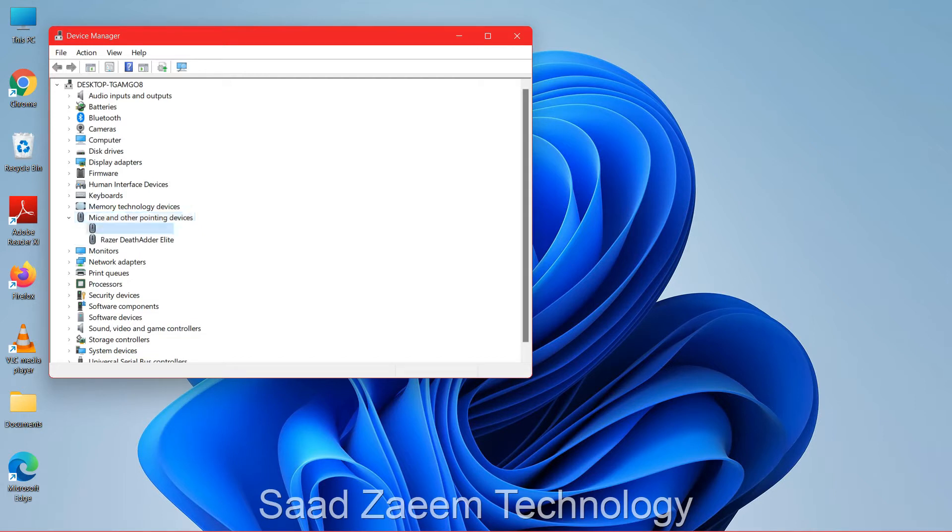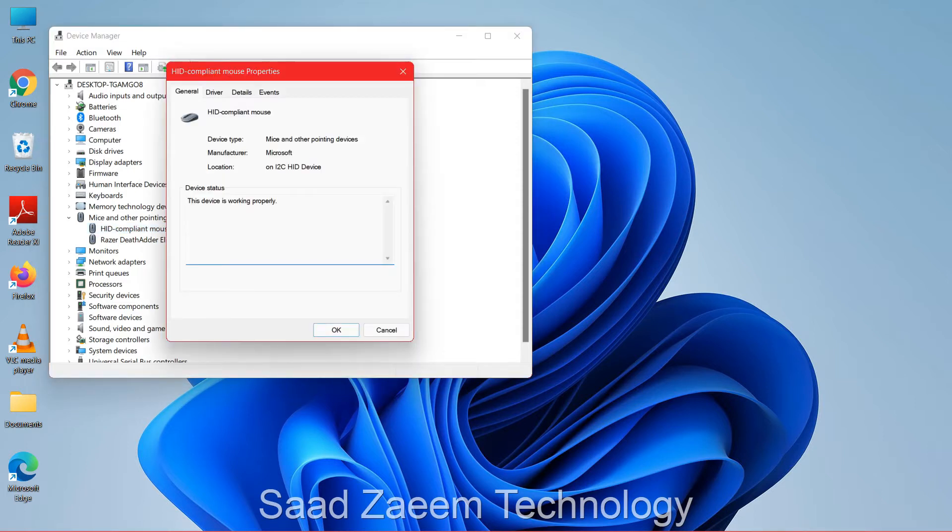Now use the down arrow again and select your mouse — your touchpad should be the HID-compliant mouse. The Razer one is my external mouse. Just hit Enter on your keyboard. You'll see the General tab open.